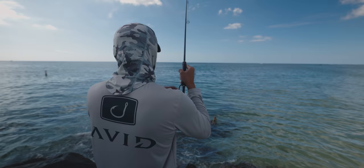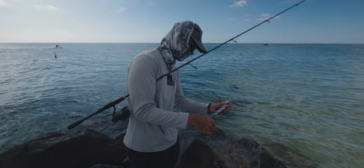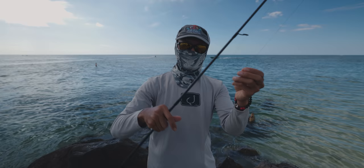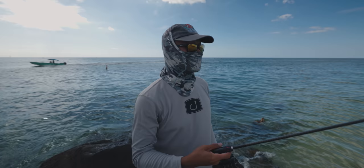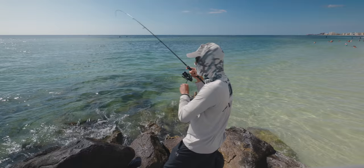Little dink, look at this guy. This is how I'm getting them right here: 10 pound braid, 20 pound leader, loop knot on the hook so the crab swims freely and naturally. Light tackle — 3000 size reel, seven foot medium action rod. That's all there is to it and a lot of casting. I saw him take it, that was sick.